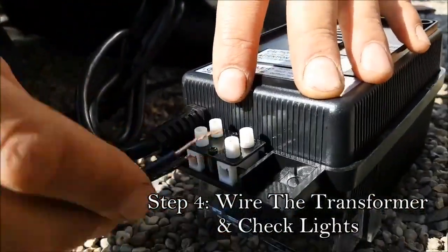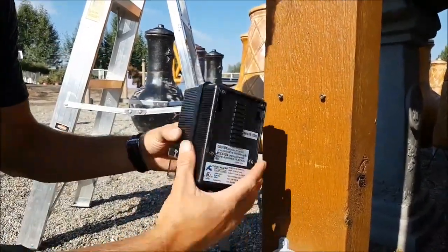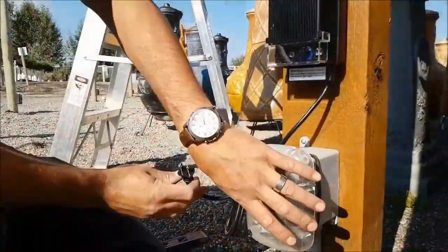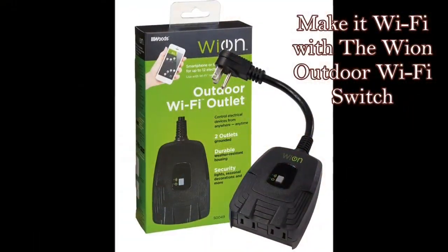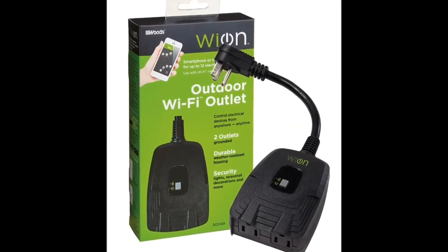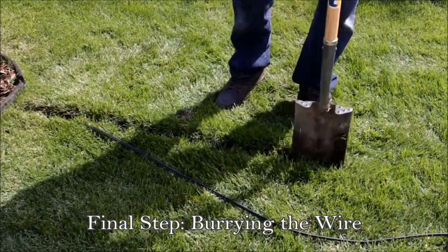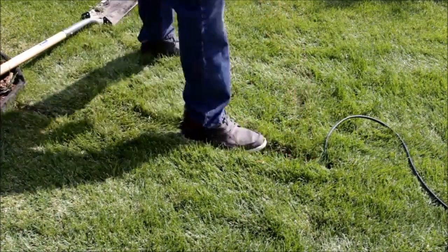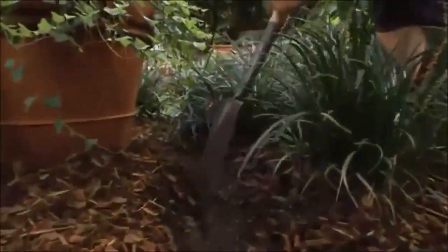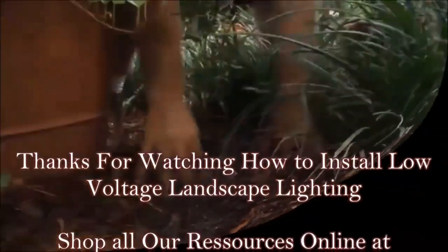Wiring the transformer is easy: it will generally have a common tap and a 12-volt tap — put one wire into each, screw them down tight, and mount the transformer close to your GFCI receptacle. Plug it in, turn it on, and make sure all your lights work before burying any wire. Once everything checks out, you can start burying. Consider the Wion Outdoor Wi-Fi switch if you want your system to be smart and Wi-Fi operated. To bury wires, use a flat-ended shovel to create a trench 6 to 8 inches deep, spread the turf open, push the wire down, and stomp it closed. In mulch, just pull it back, lay the wire down, staple it, and cover everything over.